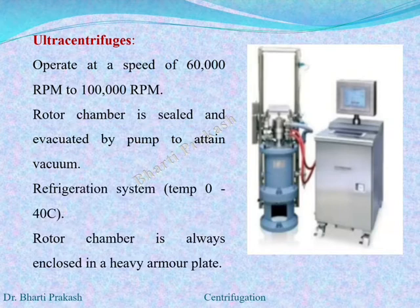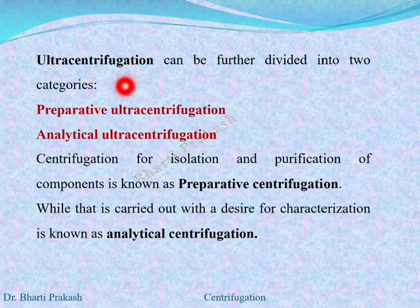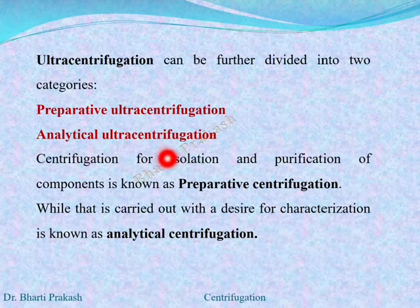The fourth type of centrifuge is the ultra centrifuge. Ultra centrifugation is an important advancement that uses both mechanics and optics to separate biological molecules with the help of centrifugal force. The ultra centrifuges operate at high speeds of up to 60000 rpm. In them, the rotor chamber is sealed and evacuated by a pump to attain vacuum. They have a refrigeration system with a temperature of 0 to minus 40 degrees centigrade, and the rotor chamber is always enclosed in a heavy armor plate.